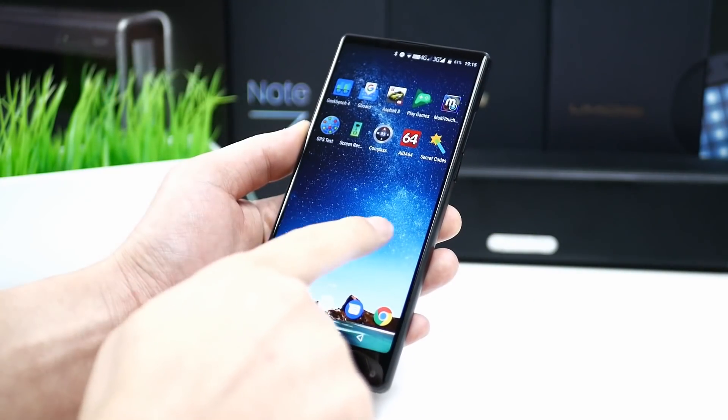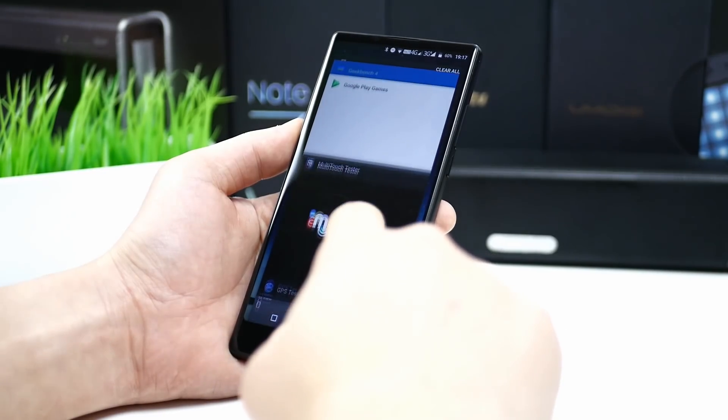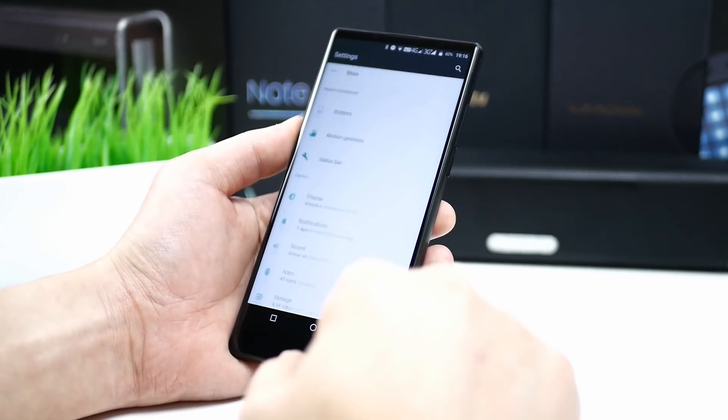The phone is using Android 7, multitasking is smooth and fast, and the launcher is very close to stock Android. It only comes out of the box with Google Apps preinstalled, so it's free of any kind of bloatware.